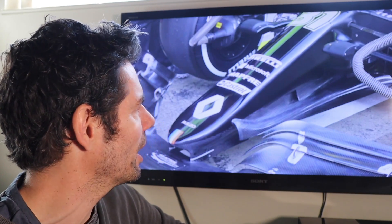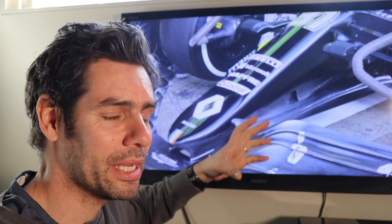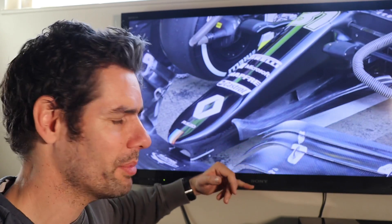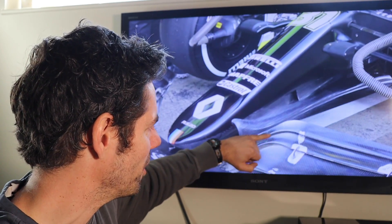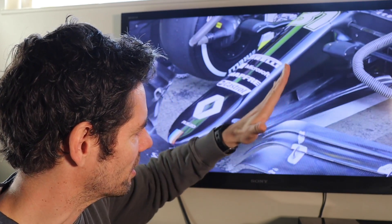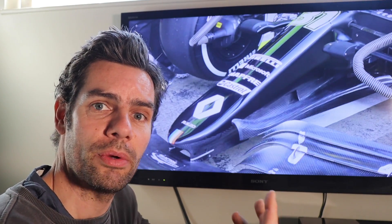The reason they've gone for this narrow nose section is really about making a clearer path for the big Y250 vortex that combines up off each of these inboard wingtips. To quickly explain: these wingtip elements create a pressure difference between the airflow passing over the top of the wing and underneath. The one underneath has to travel further because the surface is curved, so it speeds up — that's Bernoulli's principle. And when it speeds up, the pressure of that airflow lowers.